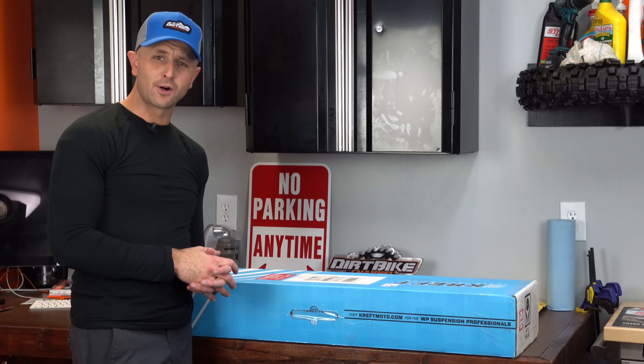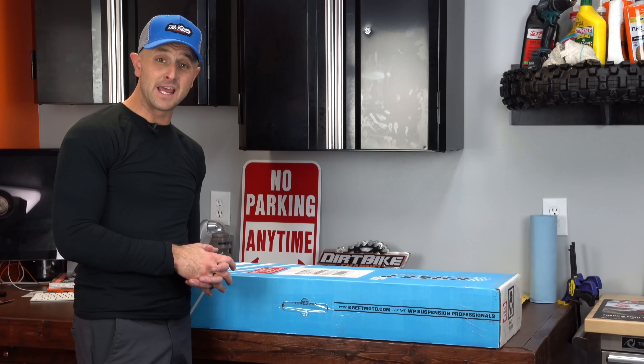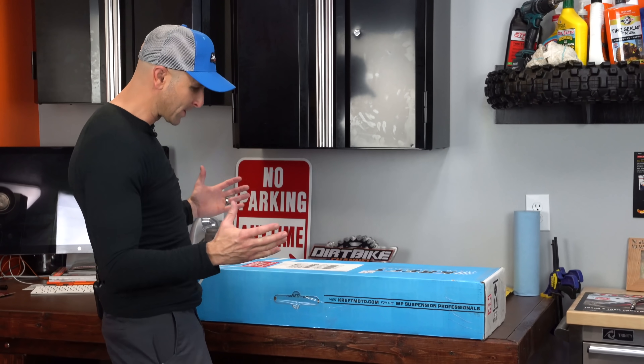Thanks for tuning in. You are watching Dirt Bike Channel. I'm your host Kyle Brothersen and today we're gonna unbox the suspension that we just barely got back from Craft Moto. Stick around.